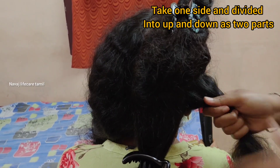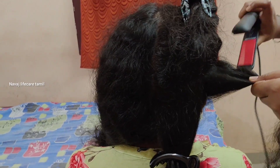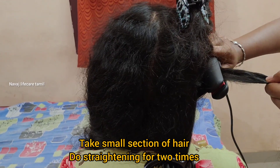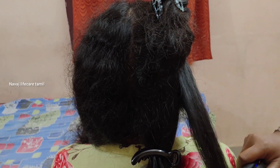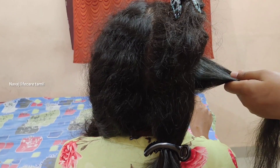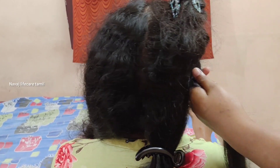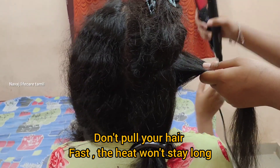I control the hair for frizziness and smoothness. Straightening the hair makes it smooth. The first part — I section the hair up, apart, and down.